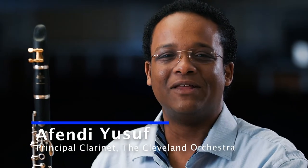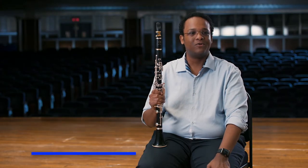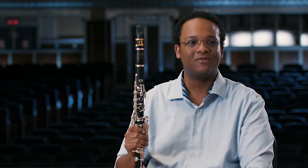Hello, my name is Zafendi and I play the clarinet in the Cleveland Orchestra. I started playing clarinet in my middle school band program at the age of 13. I chose it because of its versatility in playing jazz, orchestral, or folk music.